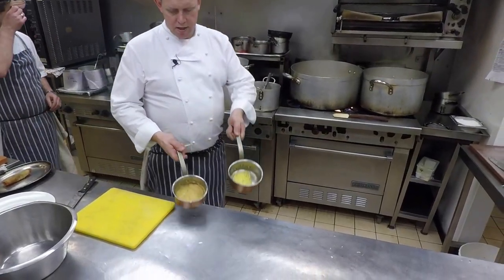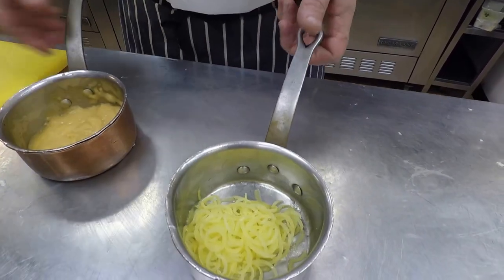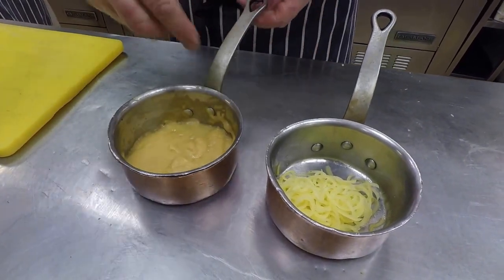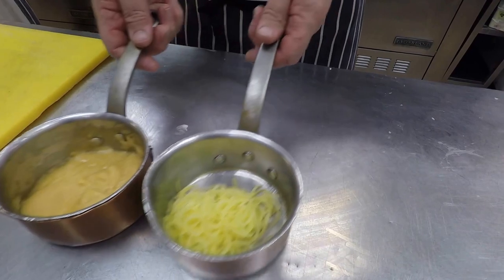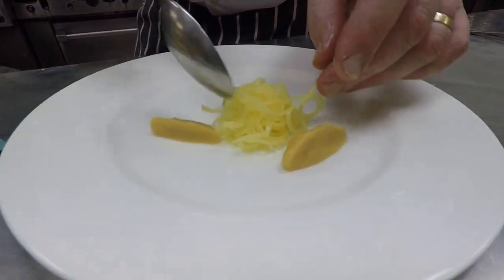The turnip is done the same way as the potato — with the machine, nice and fine. Spaghetti and then turnip puree. With the trimmings that we have from that, we just sweat that down and take the excess butter off.